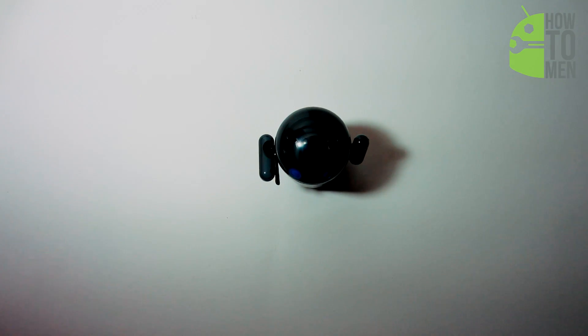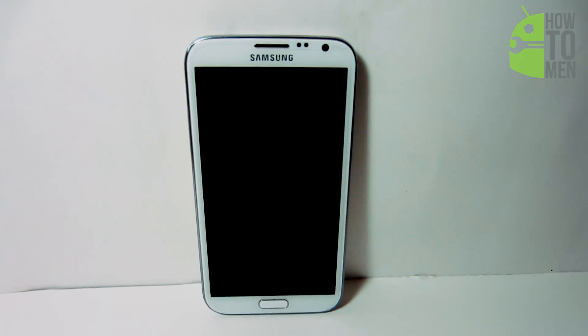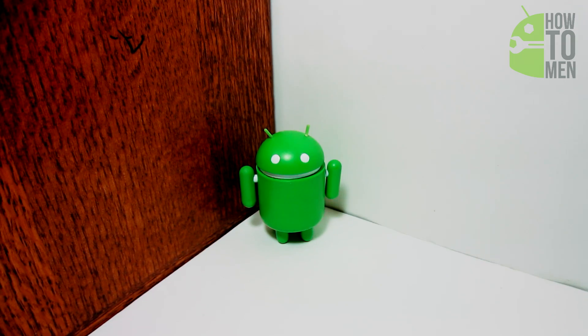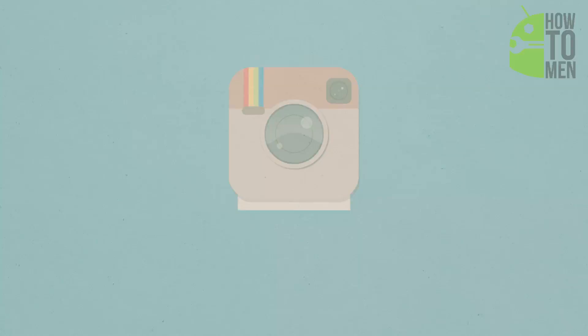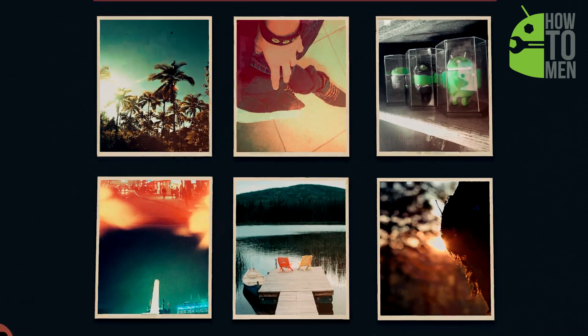Thank you guys for watching this video. I will have a link down in the description so you can go check it out and install it onto your phone. Please give this video a thumbs up and leave a comment, because I do read all of your comments and even reply to some. Also, don't forget to check us out on Instagram, Facebook, and Twitter to stay updated with everything that we do.